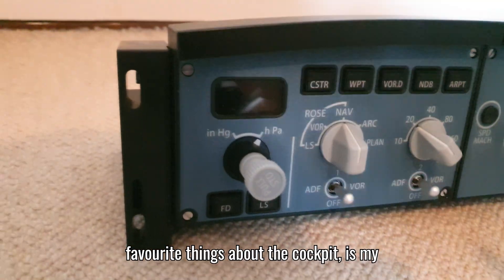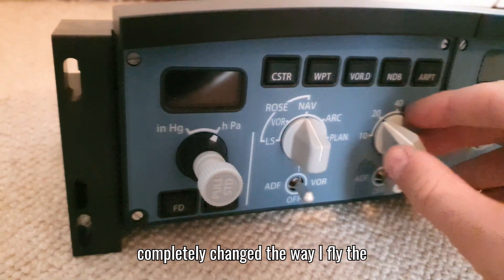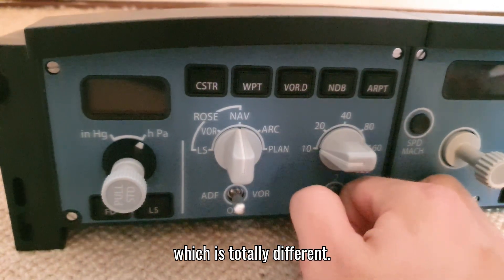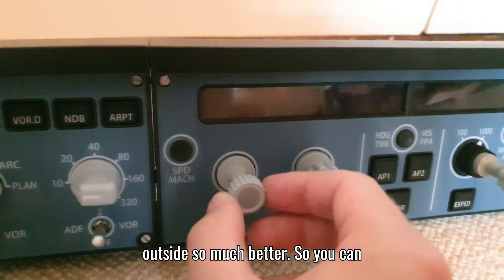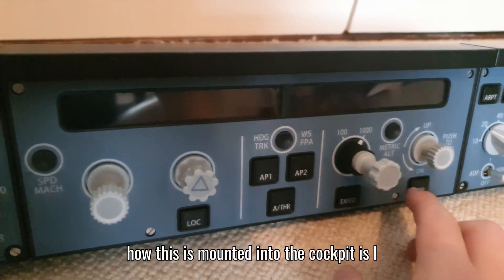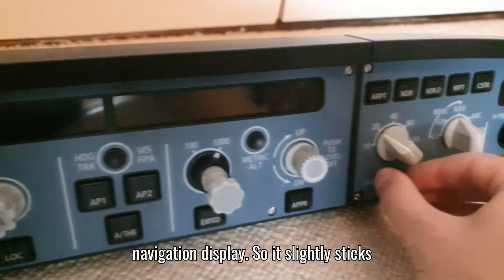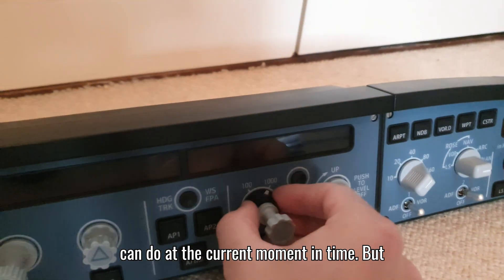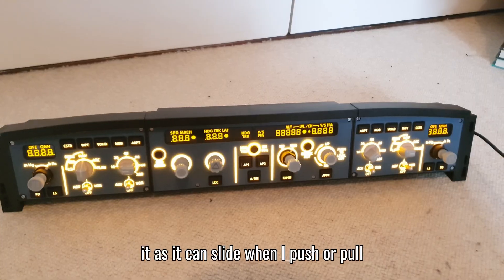Possibly my most favorite part of the cockpit is my autopilot panel - I have the WinWing FCU. This has completely changed the way I fly the Airbus as it has the full push and pull features of the real aircraft, which is totally different. The whole unit is completely backlit, making flying at night with the blinds shut so much better - you can see everything without needing a room light on. It sits on top of the box behind the monitors, slightly sticking out over the displays for a realistic feel, though it can slide when I push or pull the buttons and knobs.